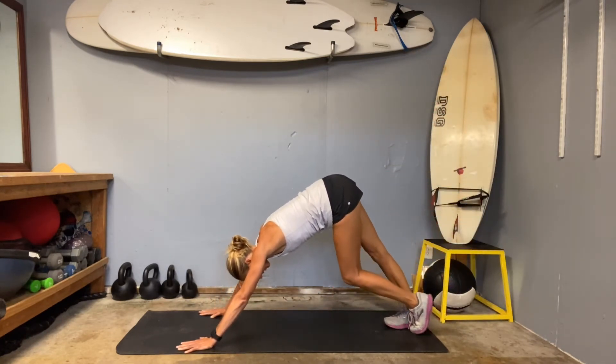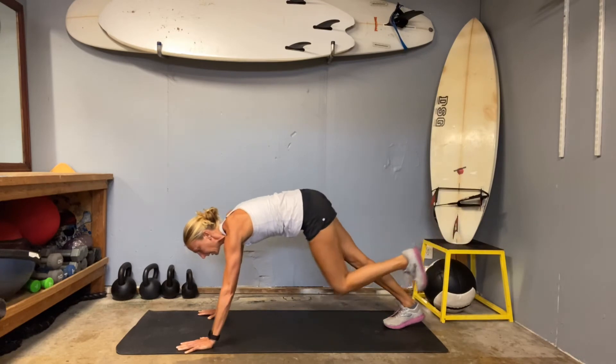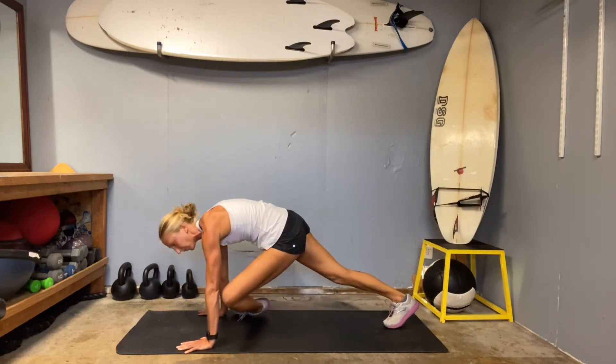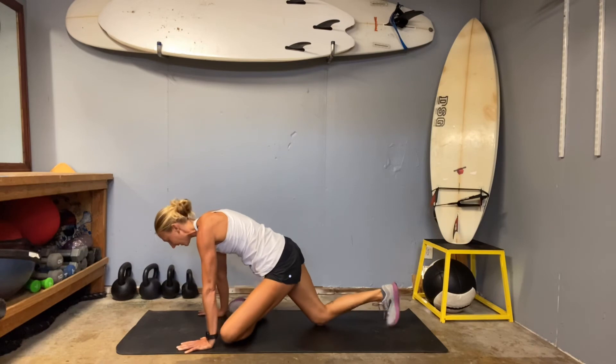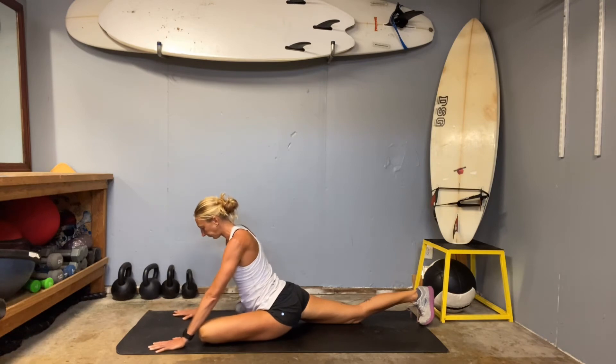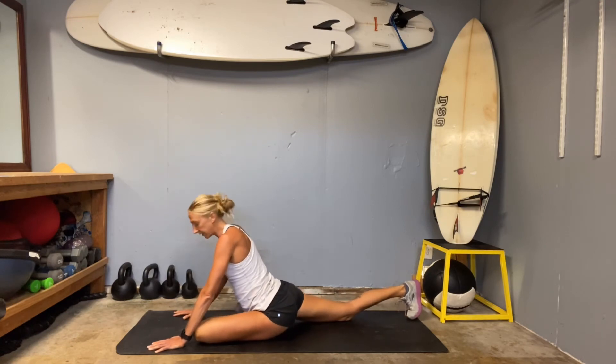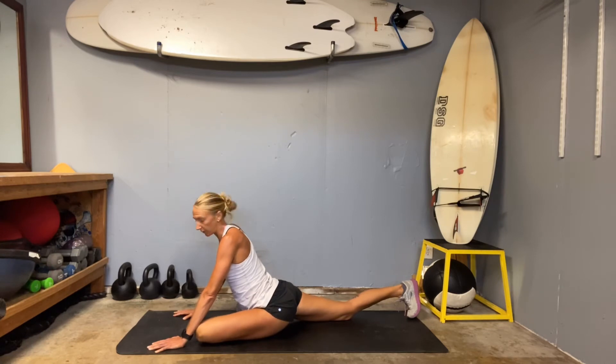We're going to switch to that other side. Drop the right heel on the ground. Left leg's going to lift nice and high — get a little stretch. Pull the left knee to the left wrist, pull the left foot to the right wrist, and then walk it down. That back knee walking back is your key — that's how you get the hips toward the ground. Remember, we want our pelvis squared off, so dropping that right hip down toward the ground. Your left hip may come up a little bit — that's okay. Keep your stretch here.